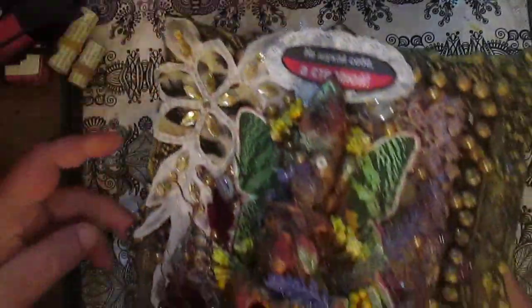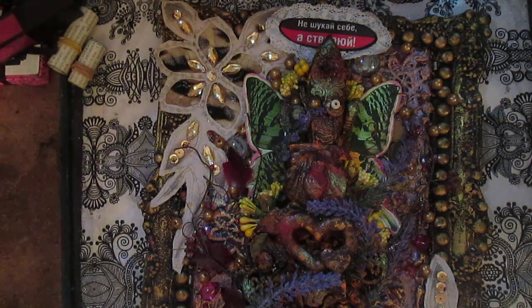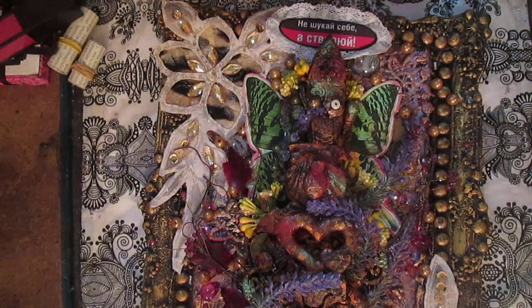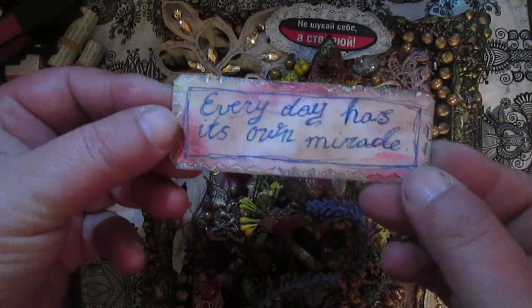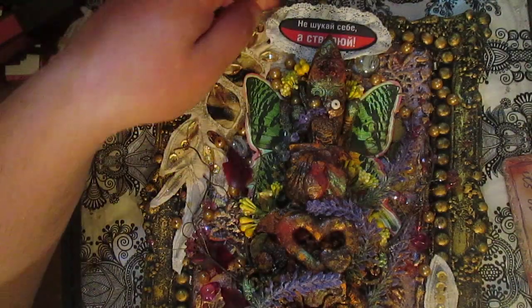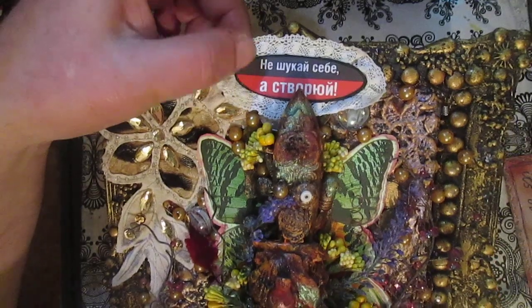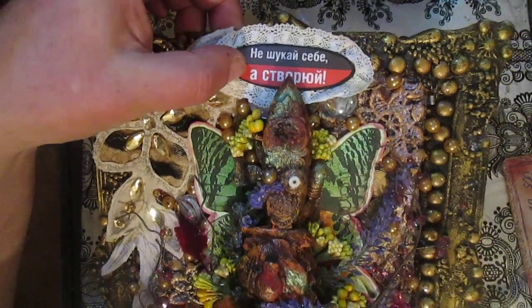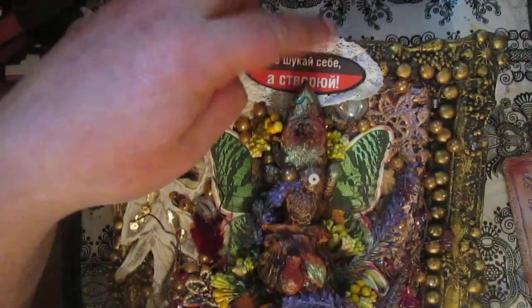About the words: you can see them here. At first I prepared another phrase I wanted to use — 'Every day has its own miracle.' But then I found this one: 'Don't try to find yourself, but create yourself.' I really liked this phrase and used it here. I also used some lace.